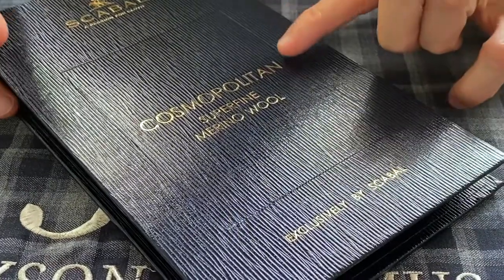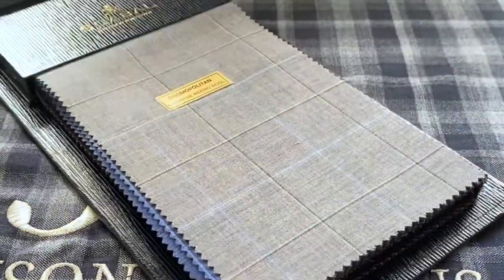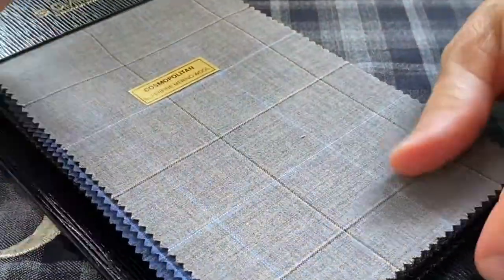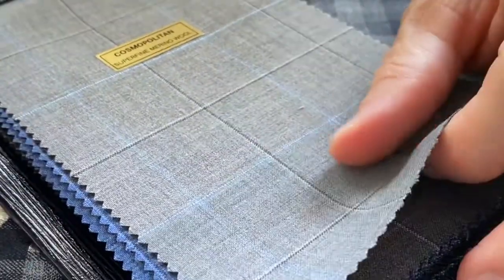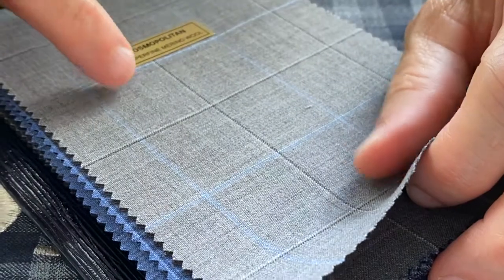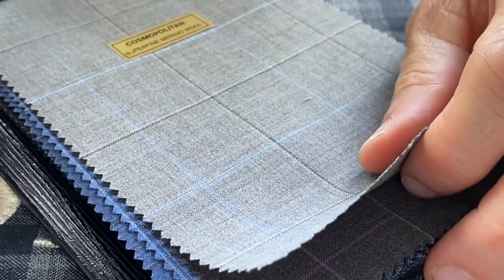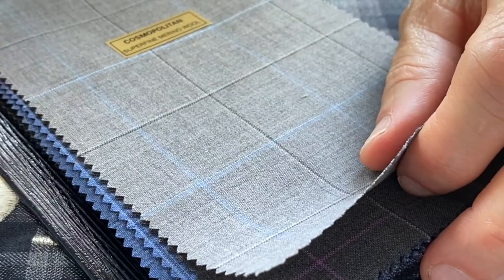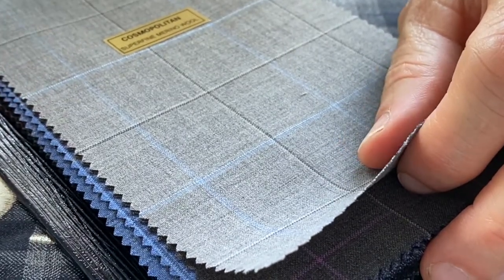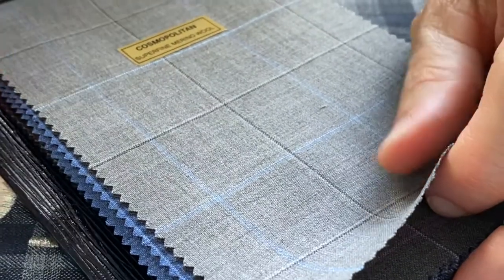An exclusive collection by Escobal called their Cosmopolitan is made with 8-ounce goods in superfine merino wool. The thing with 8-ounce is it's right at the very beginning of weight for a summer weight suit, making it an ideal suiting for summer climates, but in northern climates with all four seasons, this would be a great summer suit.